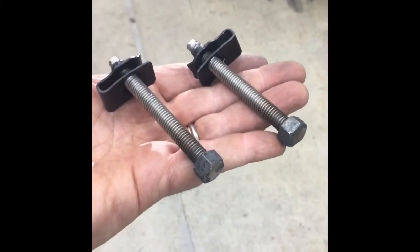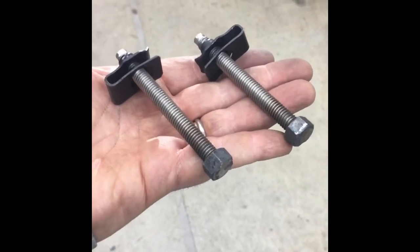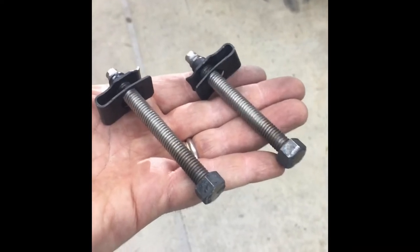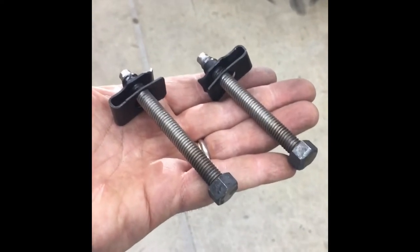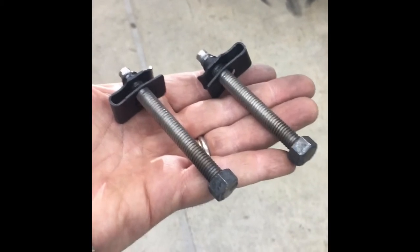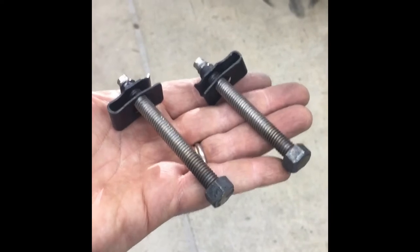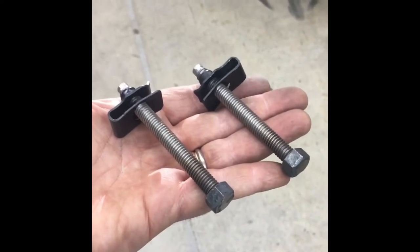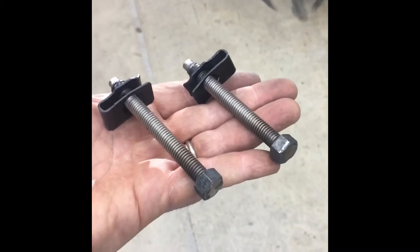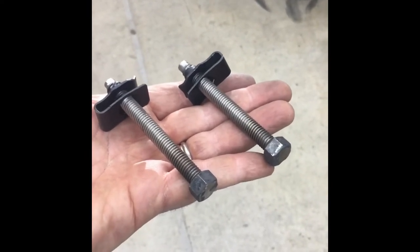Here's the length I'll go to. This is the bolt and retainer system for the gas tank straps. Of course the original ones were rusted out and destroyed. I had some stainless steel all-thread and decided to make my own because I'm tired of them getting rusty. Welded that up, bought new retainers. I will paint the head of the bolts, but that's the length I'm going to.